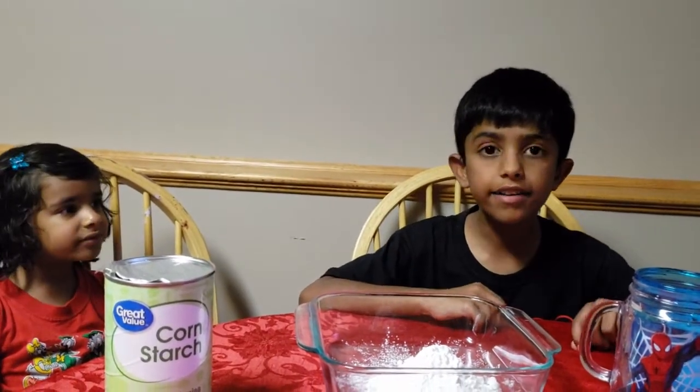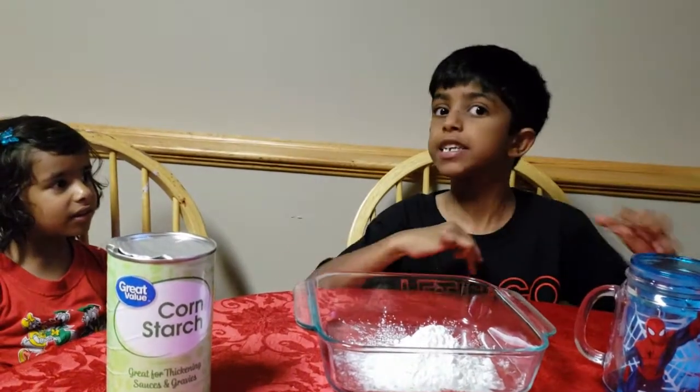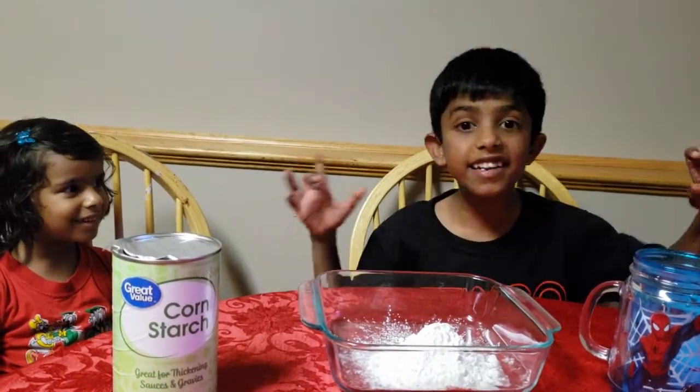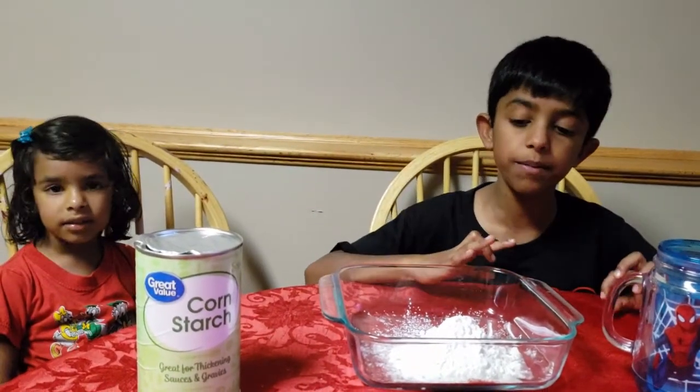Hello friends, my name is Aurel and my name is Ava, and today we're going to try an experiment to make goo. Doesn't that sound exciting? Yeah, it does sound exciting!